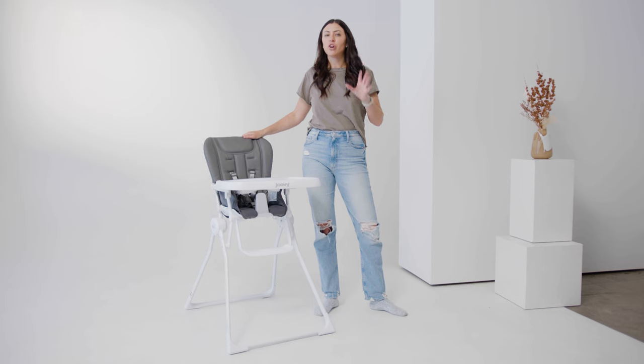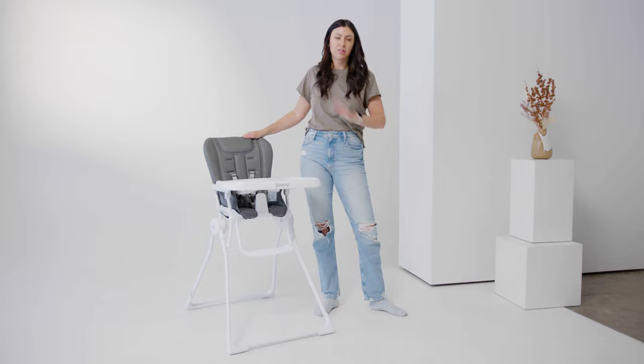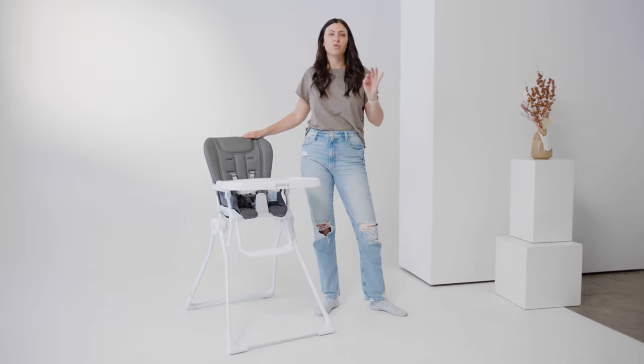I want to make sure to note this is version one of this high chair. There is another version that has wheels on the front, but this is the original version and it's the Juvie Nook.